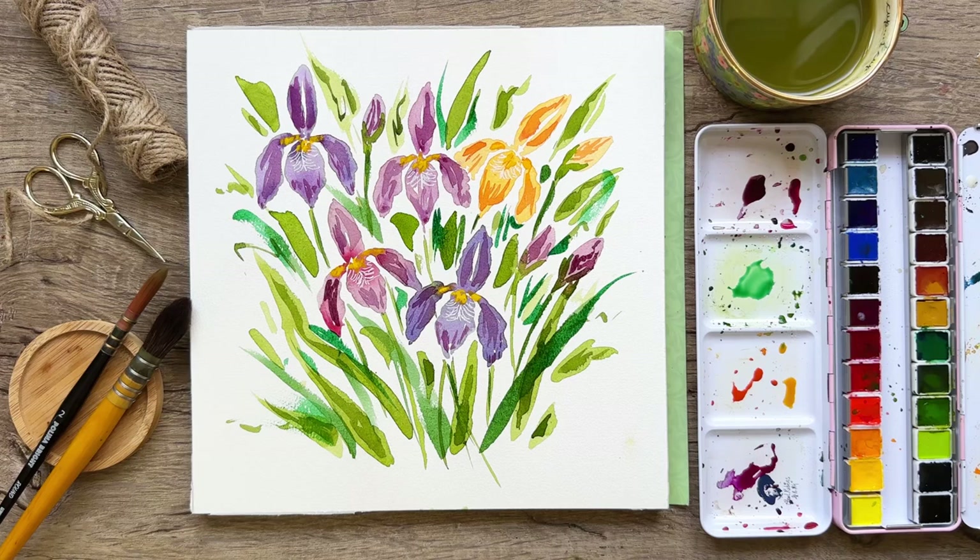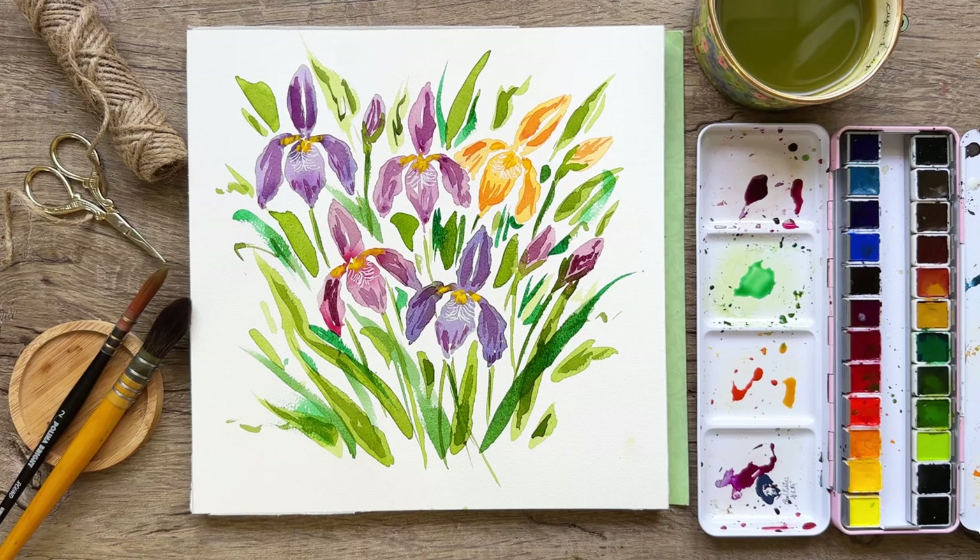Thanks for being here, guys. I hope you enjoyed this. Make sure to check out my Patreon — it's linked in the description — where I teach watercolor, do live streams, and share art prints and exclusive tutorials. We'll see you on the next video, take care!